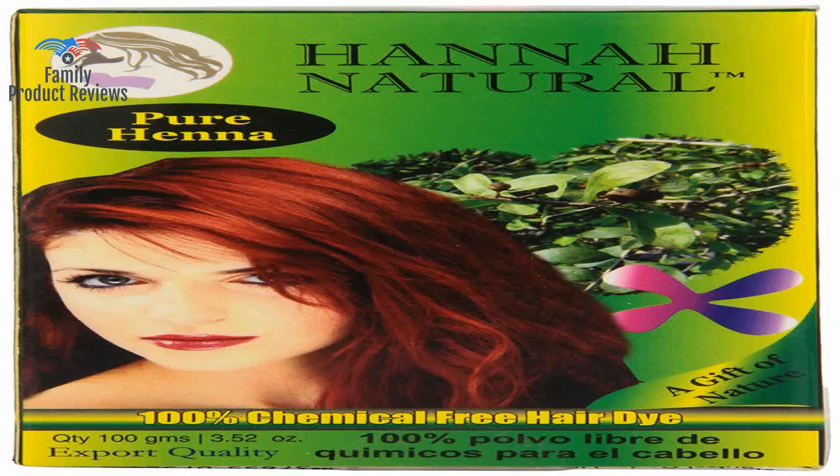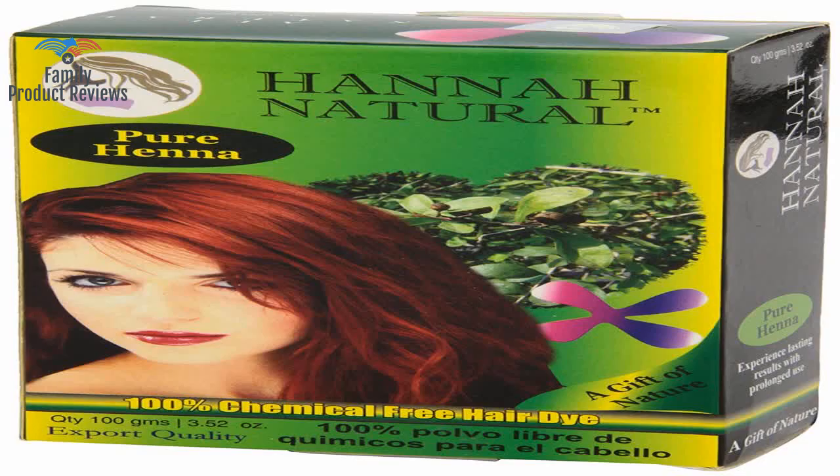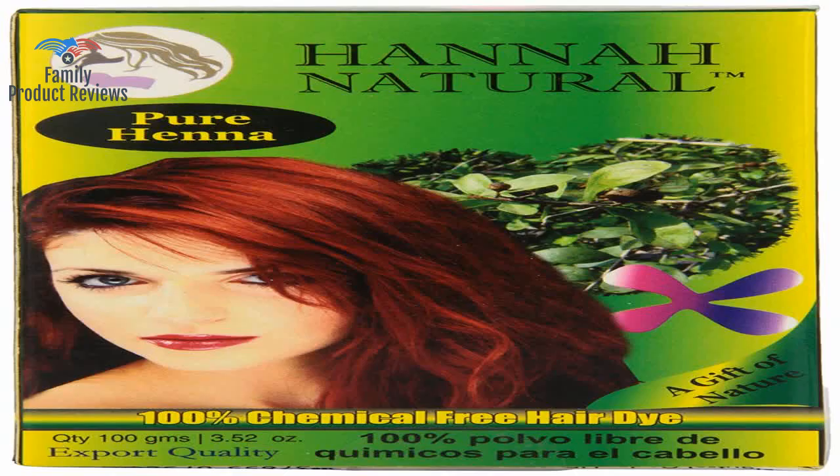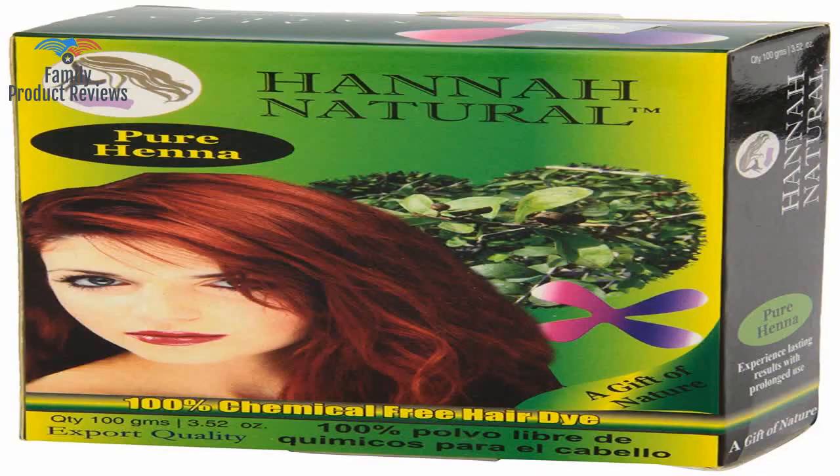It wasn't the store's scent — it was me. The mix makes you smell like a warm autumn pie. Save yourself the annoyance and buy yourself some nitrile or latex gloves in your size from the supermarket or the drugstore.